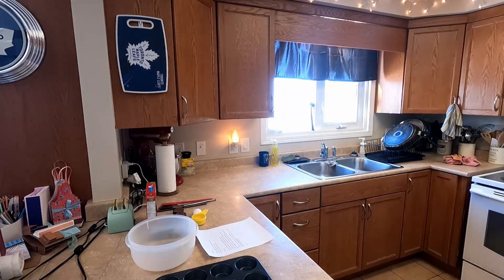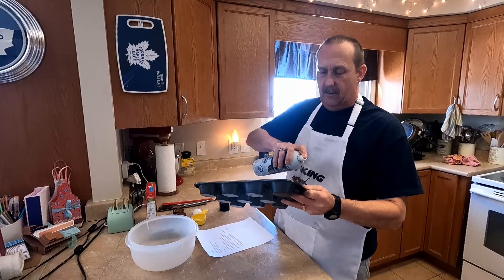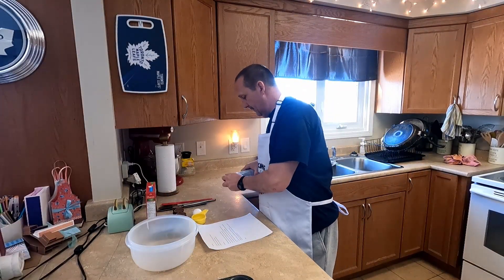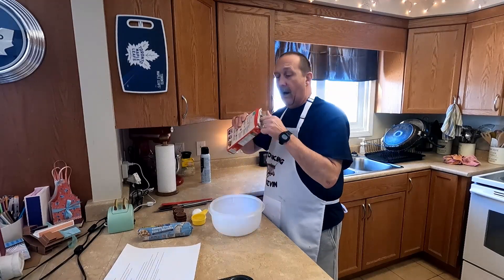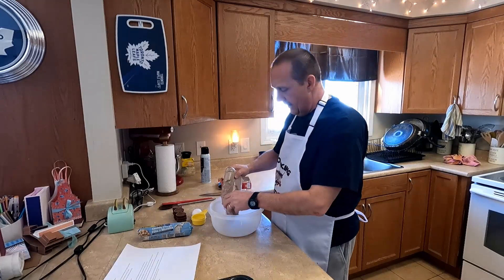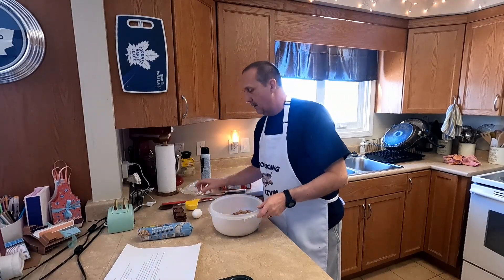The first thing we're going to do is spray our pan, because you don't use any paper inserts for this. Spray it and put it aside. Next thing we're going to do is make our brownies. This brownie mix says not to use a mixer — it's just one pack of brownie mix, one-third cup of water, and one egg.